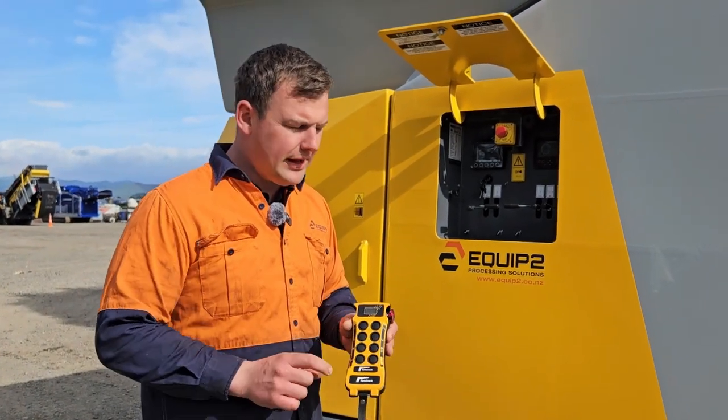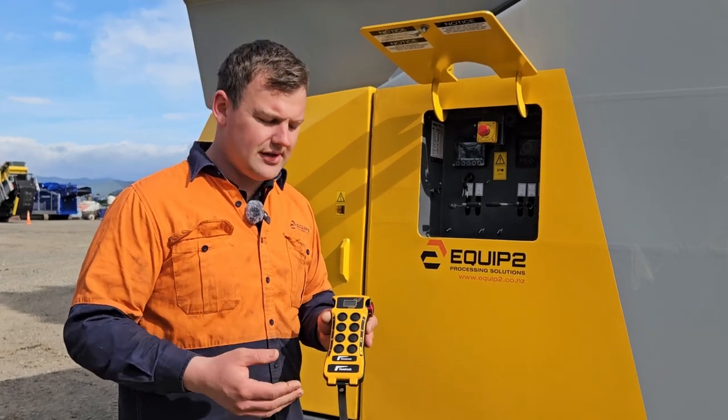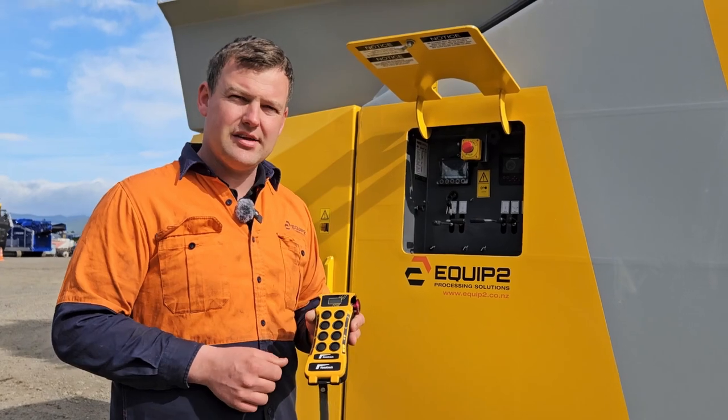We can press the play button. It will increase the engine RPM, start the machine, and start all the belts in sequence. Press it again to stop it.